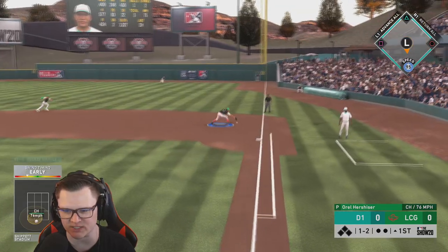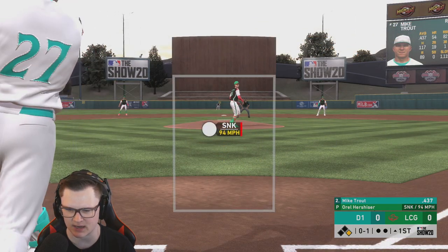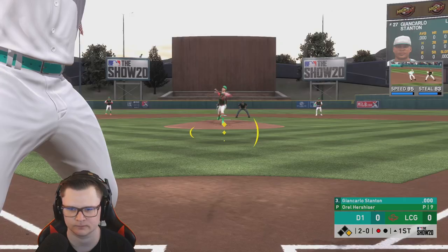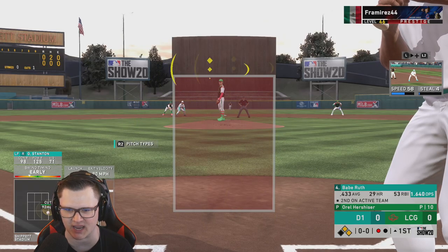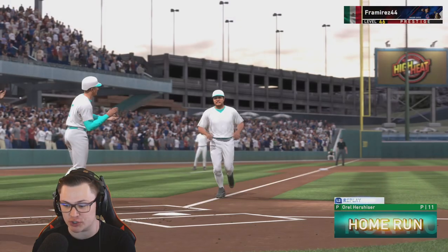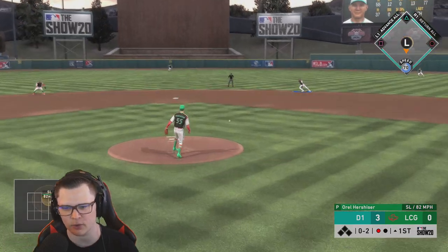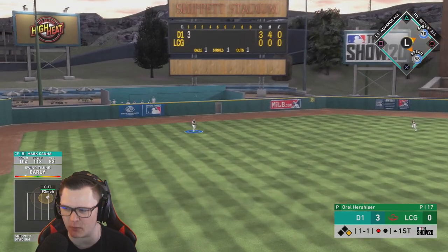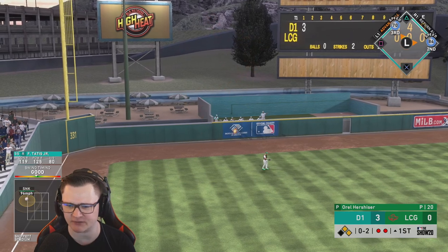Babe Ruth chokes early, but then we get the rally going. Babe Ruth goes deep — he is the best, three to zero. We keep the rally going and end up five to zero after the first inning. Mark Canna we're early, weak liner, two down. We're all over it but we're early — five to zero after one.